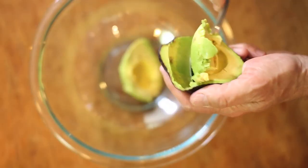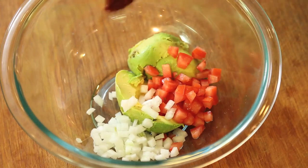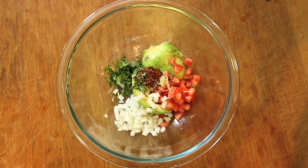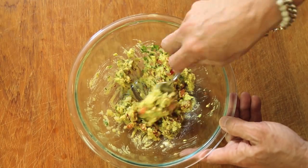Have an avocado and put it into a bowl. Add diced tomato, diced onion, finely chopped chipotle pepper, minced cilantro, lime juice, and season to taste with salt and pepper. Mix well to combine everything to a beautifully chunky mixture.